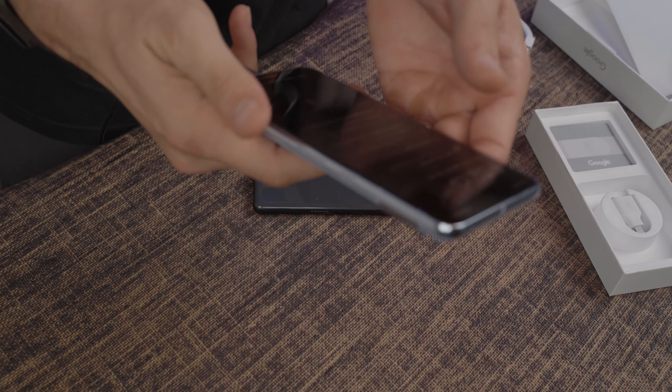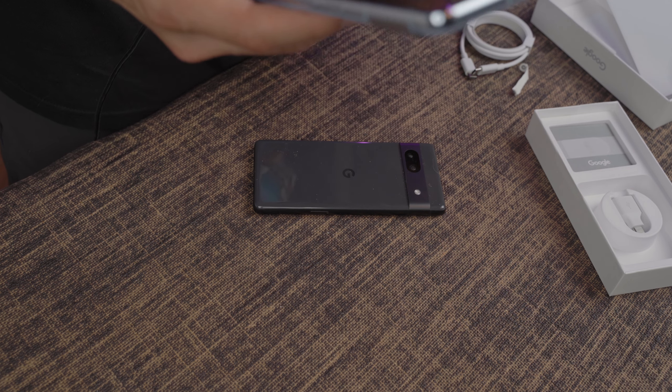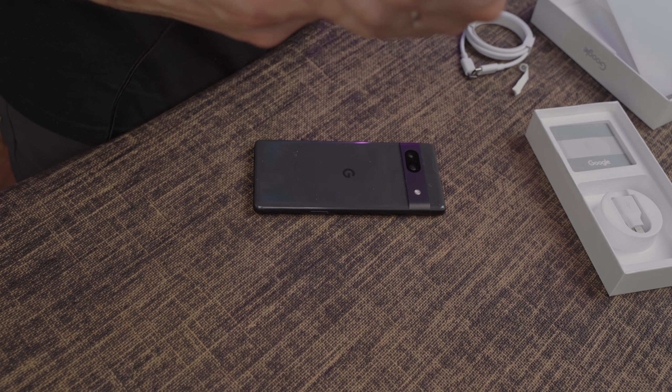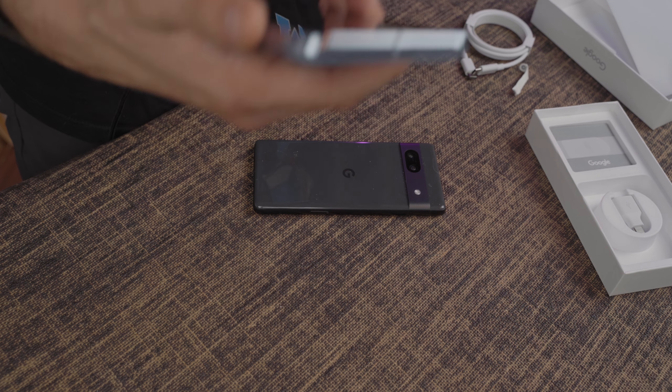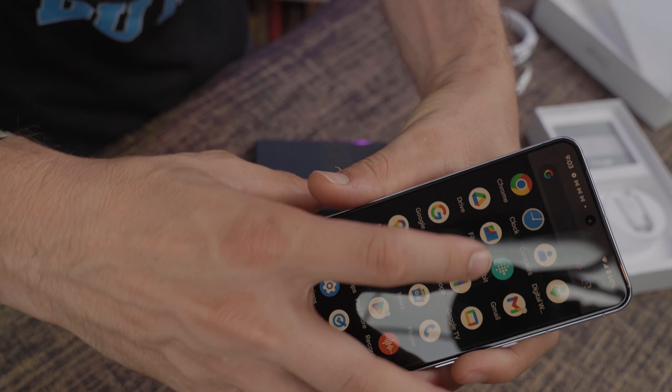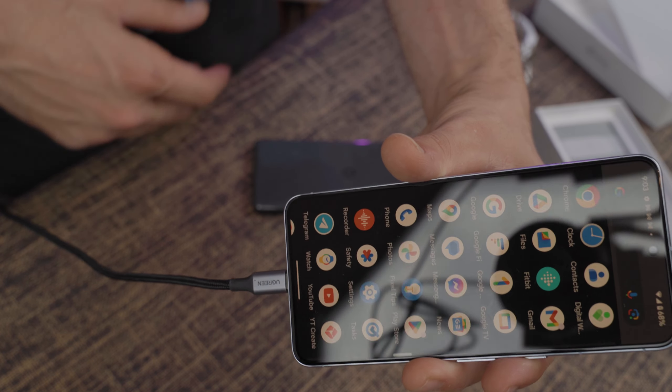Now that the device is getting more set up, I do have it on a fast charger right now, so this would be whatever the maximum charging speed is. It is toasty — not uncomfortably hot — but it is up to 68%, and for sure Google is throttling the charging speed. Also, why do I have Fitbit installed automatically? I'm not down with that.